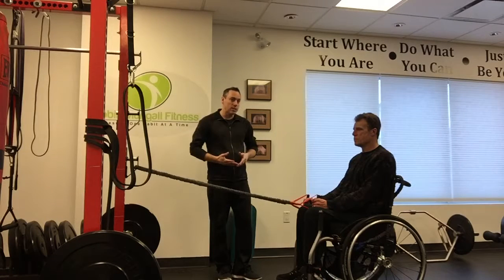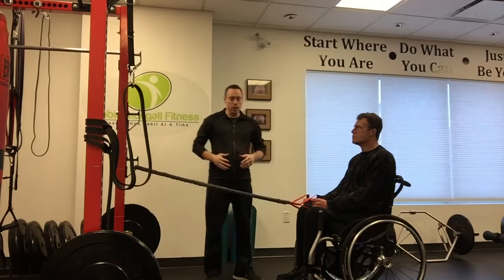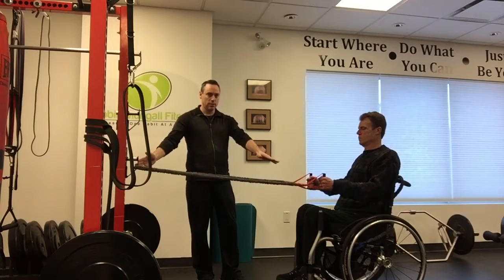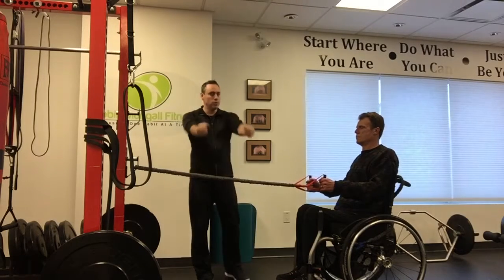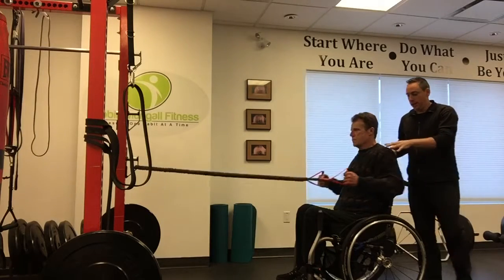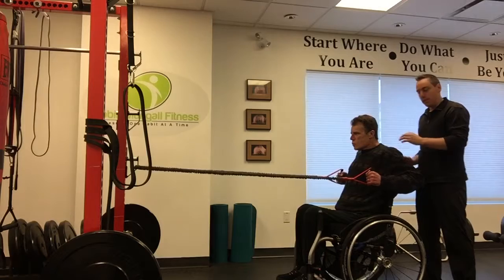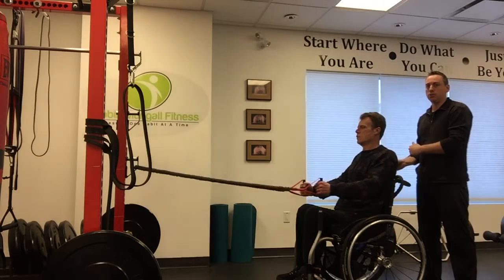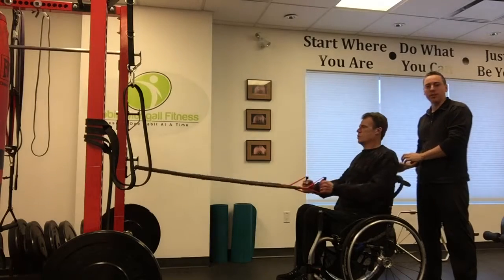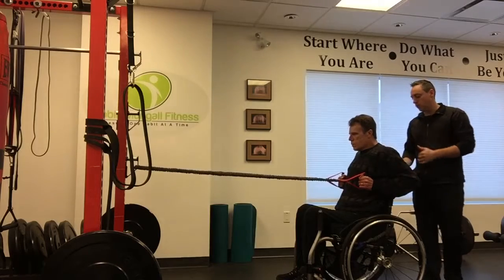The first exercise is the resistance band row. We're going to start with the band at an anchor point, then put your arms straight out as much as you can — as long as you feel stable — and then pull back. Do a few repetitions at a nice, rhythmic pace, nice and slow. Think about your shoulder blades: imagine there are lemons between them. As you pull, squeeze the shoulder blades together, squeeze those lemons, make some lemonade. That's the row.